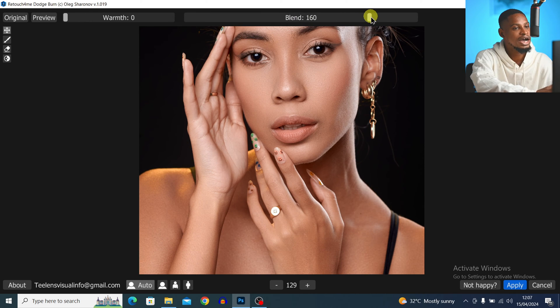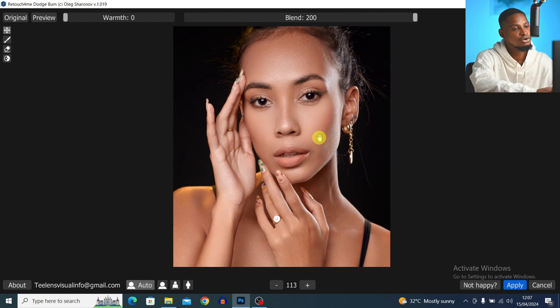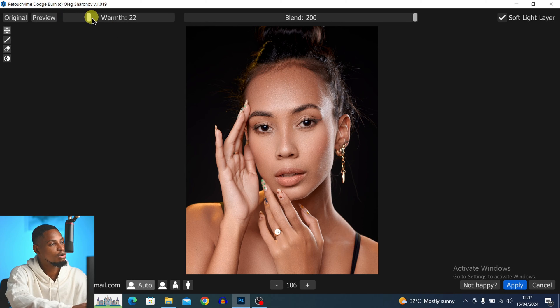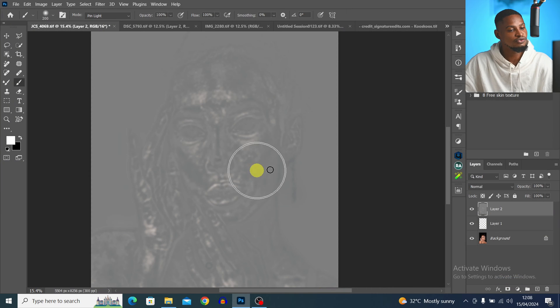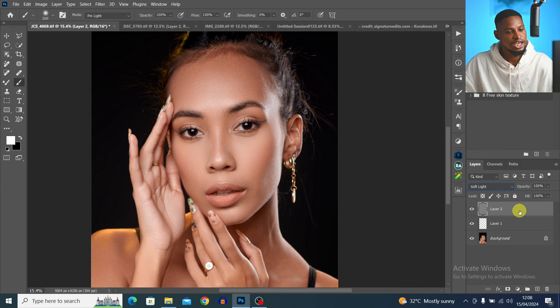From the blend slider, you can choose to add more dodge and burn by dragging it up. If you take it all the way up, it will do more micro dodge and burn. You can also move the form slider to adjust the intensity. I'll take it down to about 177, make sure the soft light layer is selected, click Apply, then change the blend mode from Normal to Soft Light. This is the before and the after — pretty amazing.